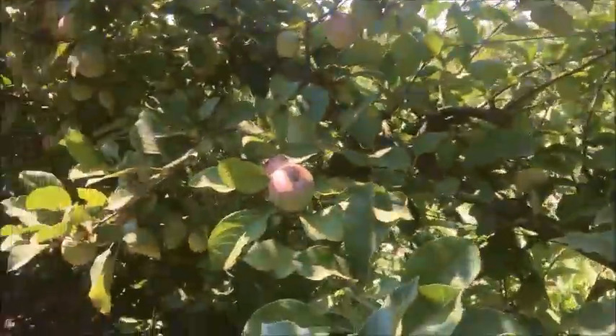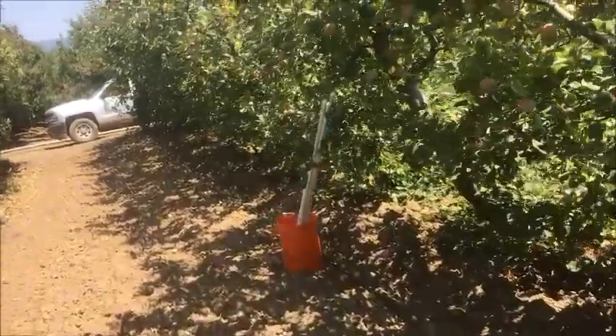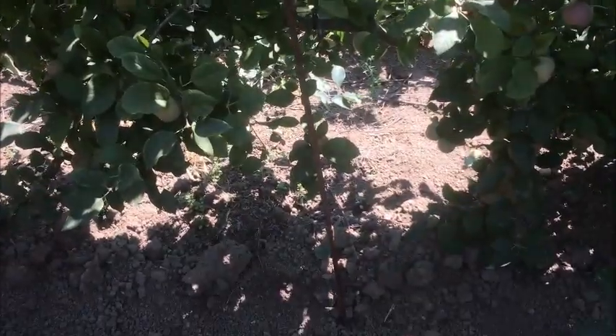Now we are in this organic farm orchard, installing soil moisture watermark sensors at 24 and 48 inches. Those long ones go to 48 inches, and I'm digging a hole with this auger to install the sensor.